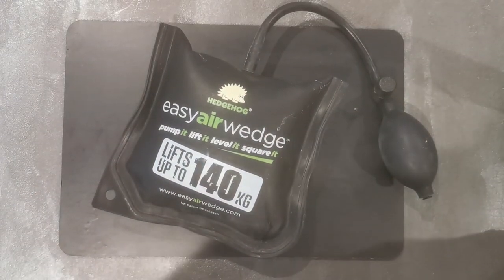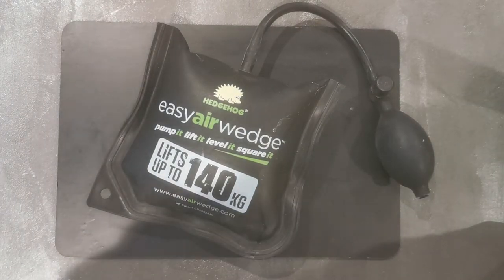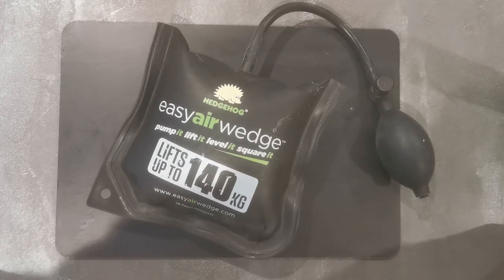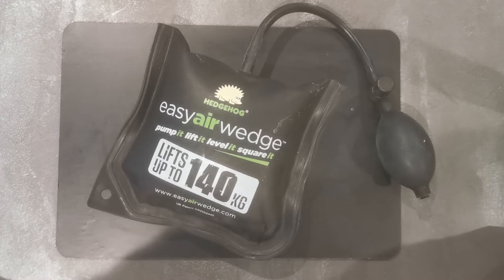There are lots of different manufacturers making very similar products to this in different sizes. Hedgehog only make this one version. There are quite a few different manufacturers making copies of this, such as Amtec, Trend and Silverline. There are some very budget versions up to some quite expensive versions, and this one is right in the middle of the price range.